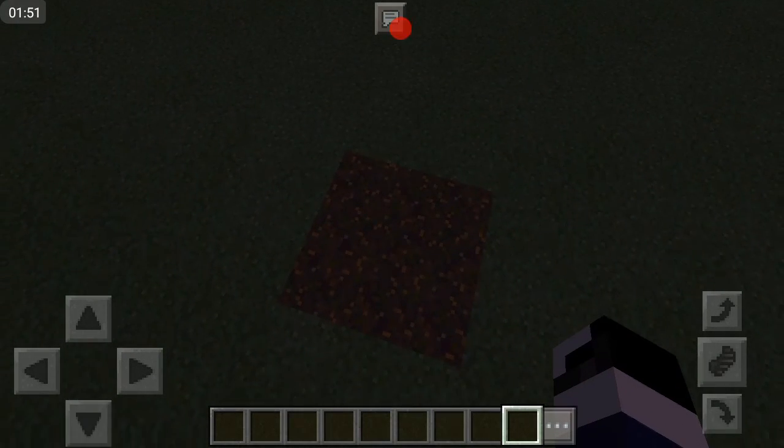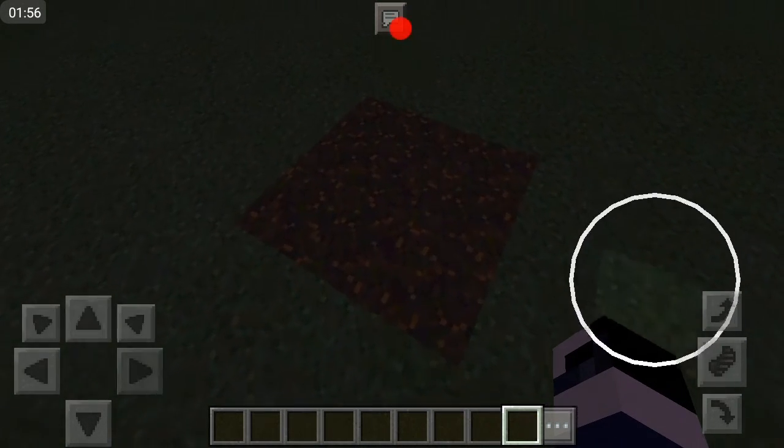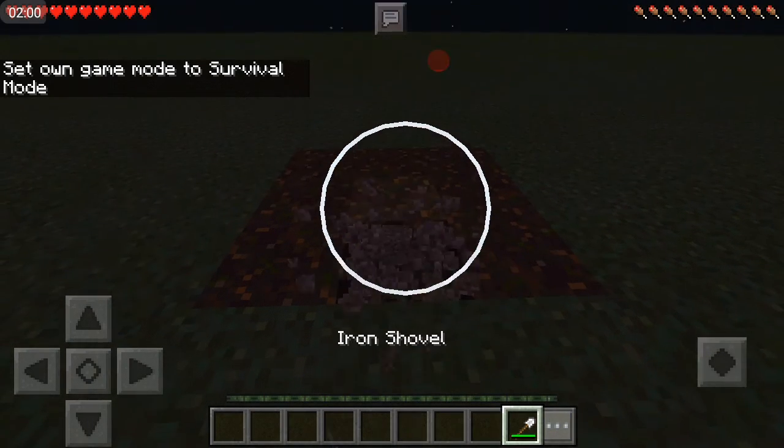You'll also need one torch. You're gonna want a 3x3 area. Let me change this to problem mode and we'll start building. Let's get started — get our shovel out and we're gonna do the hole here.